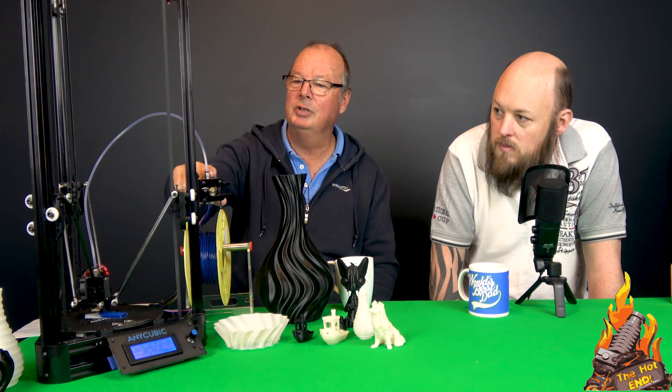It sounds nice and quiet — the steppers sound nice and tuned. I've done no tuning whatsoever to this printer. I've done no E-steps, no voltages except for the extruder, which I was having problems with missing steps, so I did tune the voltage for the extruder. But that wasn't what the problem was — we'll get to that.